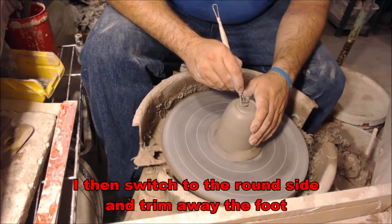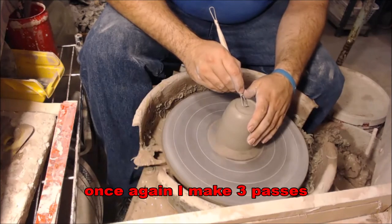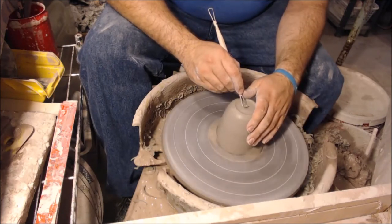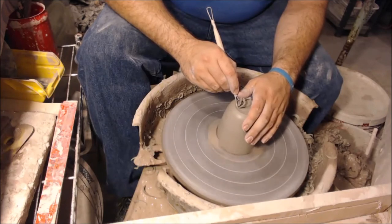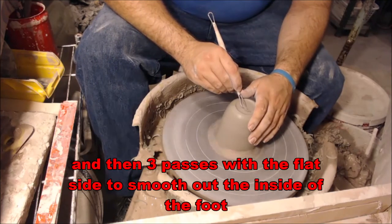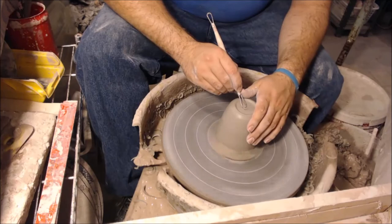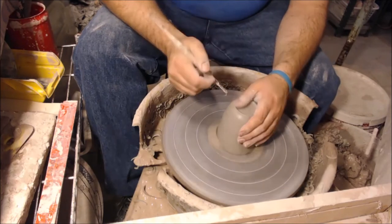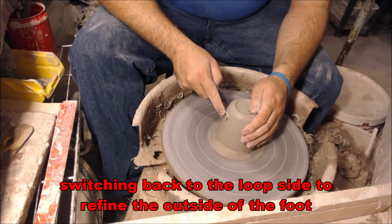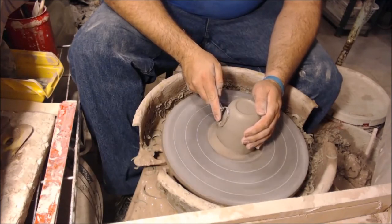Then I switch to the rounded side to carve out the inside of the foot. Again, I do this three passes with slow, steady movement, using my left thumb as a guide for my right hand and the tool itself. Once that's done, I flip and use the flat side again about three passes to make it nice and smooth on the inside. Finally, I switch back to the loop tool to give the outside a little more refinement, also using my larger loop tool to take out a wider swath and keep it a little straighter.